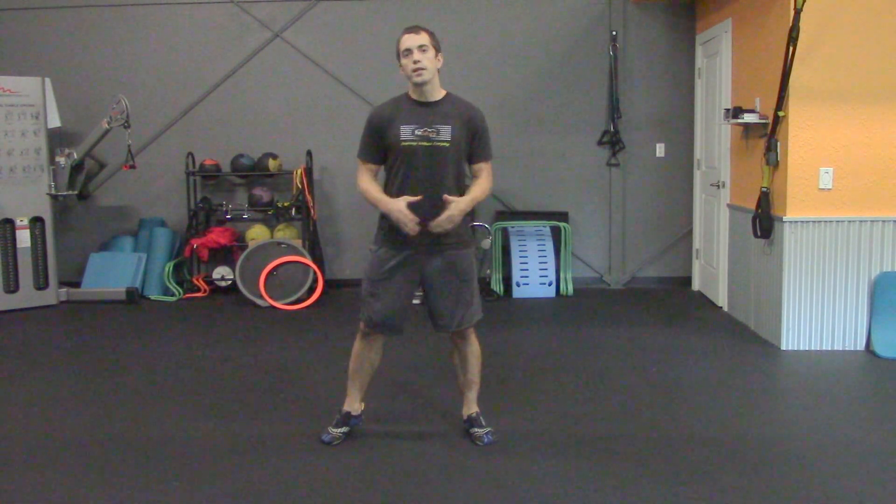Hey there, Steve Conrad here with Fit Culture Studio. I just wanted to go over a few exercises today for the end of the Summer Fat Blast. Today's workout that we're going to cover is the legs and butt exercise.